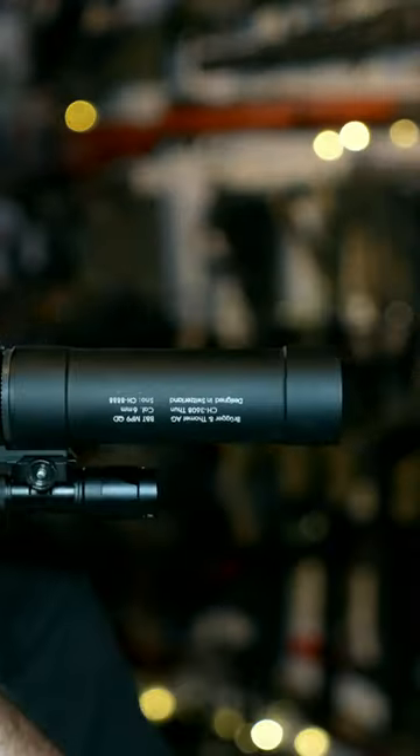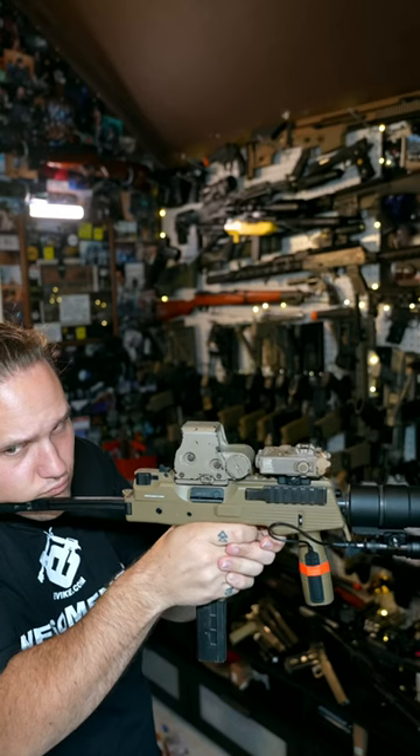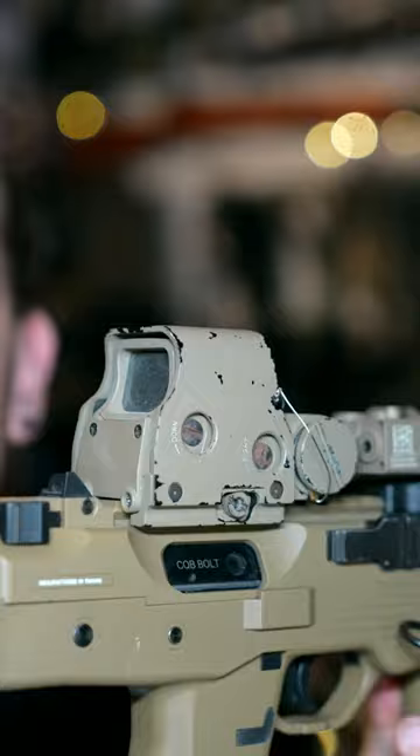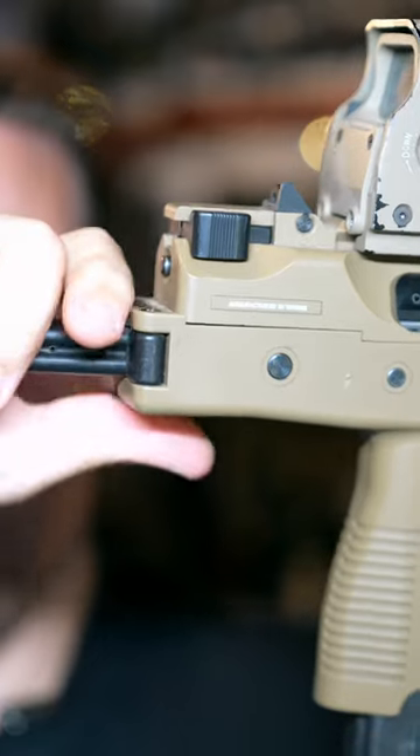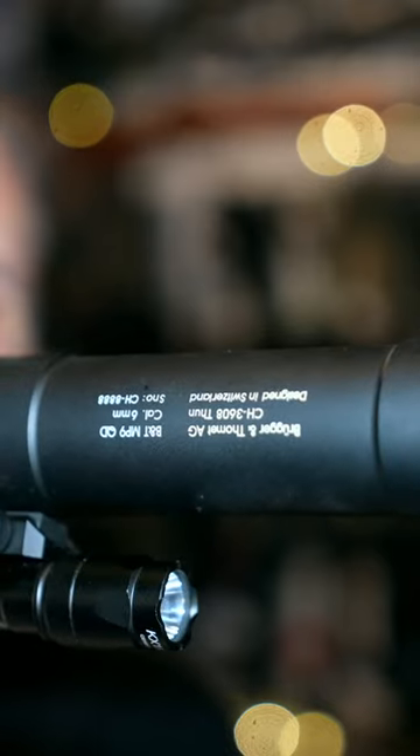KBW MP9 gas blowback. The KBW MP9 is full polymer with metal internals. I currently have a CQB bolt in here which lowers down the FPS. It features a folding stock. I have a custom full metal suppressor on here with a flashlight and pressure switch.